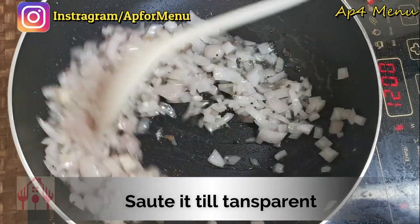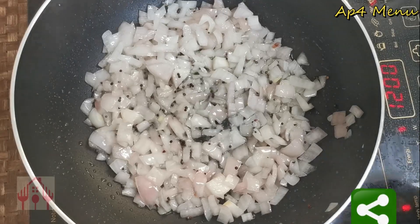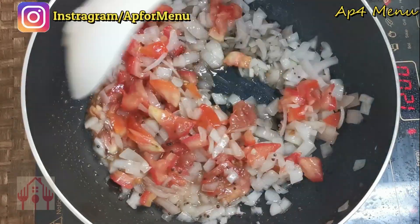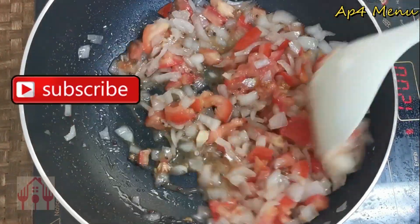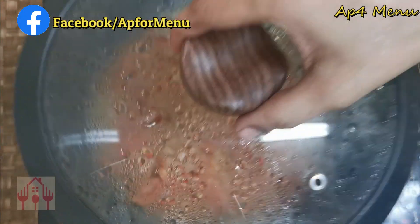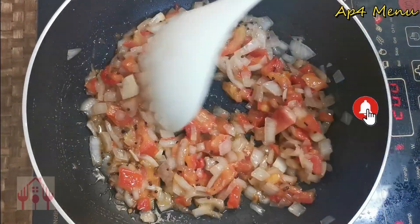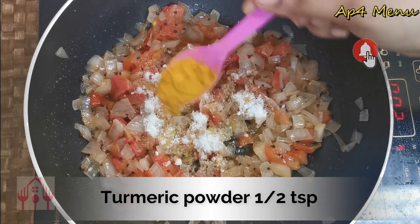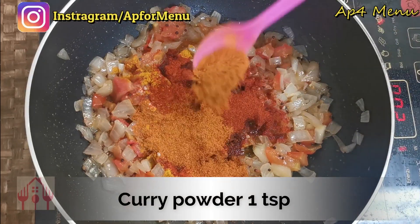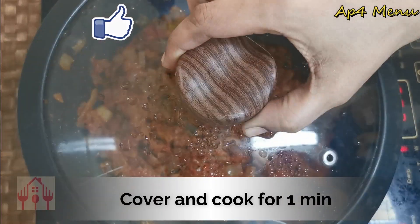Add a little color to the bowl. Now, let's fry the tomatoes. Mix the tomatoes and fry them. Put the tomatoes in and add 1 tablespoon of corn and curry powder. Mix it and cook it for a little bit.